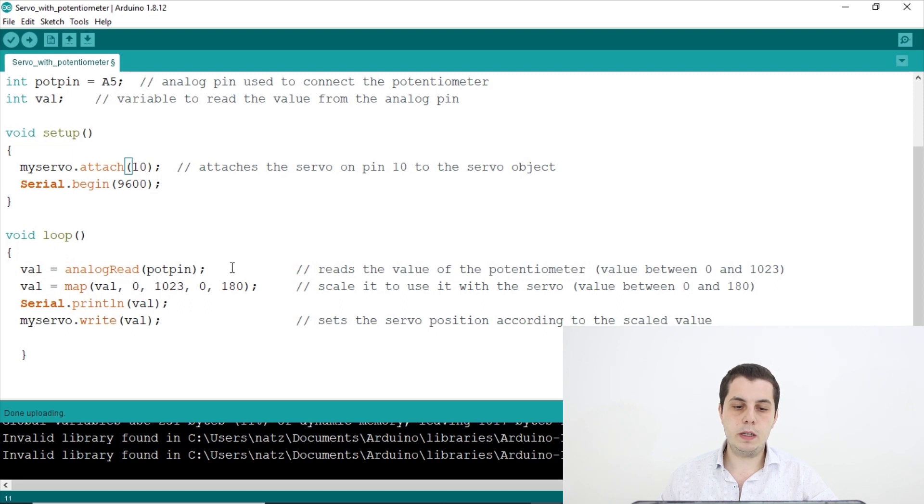In the void loop, I write val = analogRead(potPin), which reads the value from the potentiometer. The values range from 0 to 1023 because it is an analog value. Then I write val = map(val, 0, 1023, 0, 180). The map function takes the value read from analogRead and scales it down — 0 stays 0, but 1023 becomes 180, and all values in between are mapped proportionally.